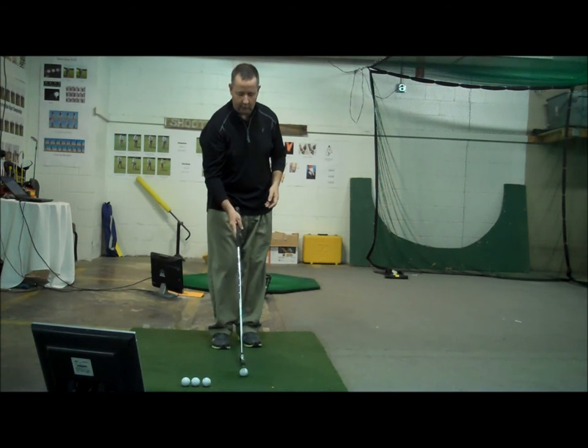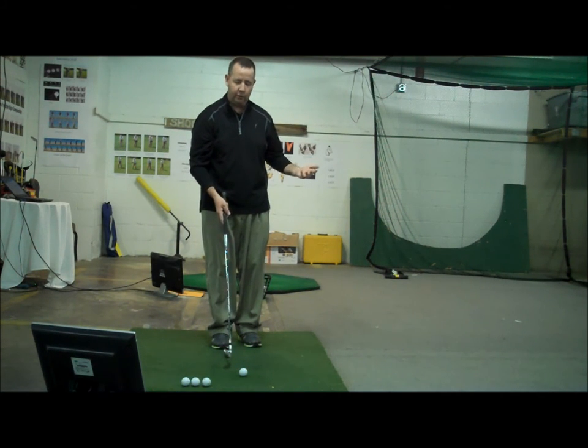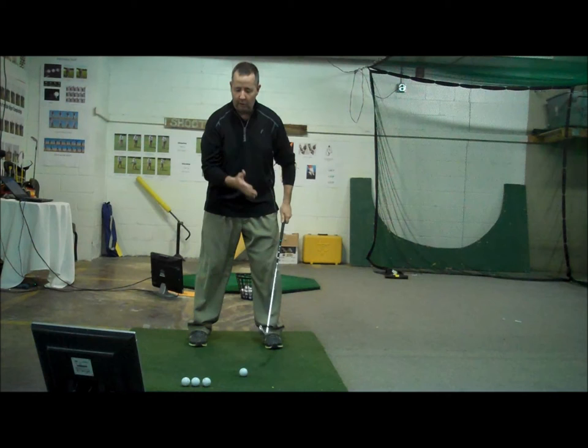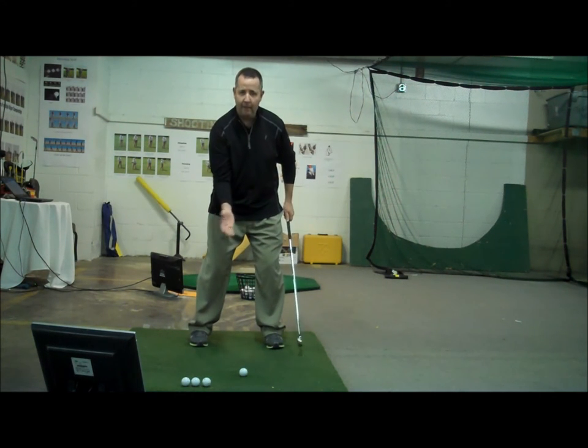I did a Lowdown last year on a punch shot, so this is very similar to a punch shot in the sense that we want to start the golf ball low. When I start a golf ball low, there are a lot of things I do. First of all, I may move my ball slightly backward in my stance.